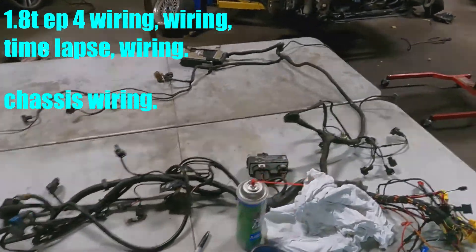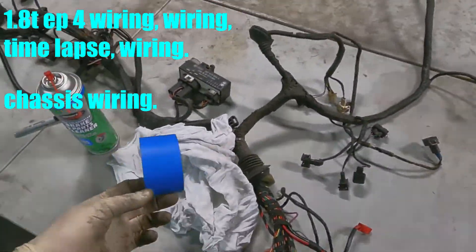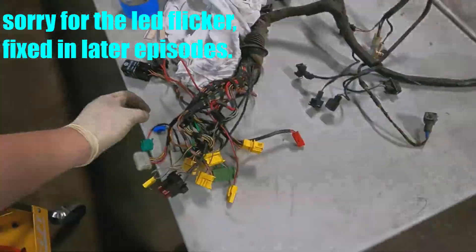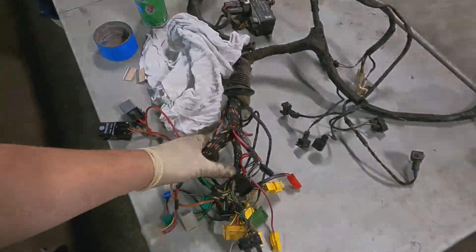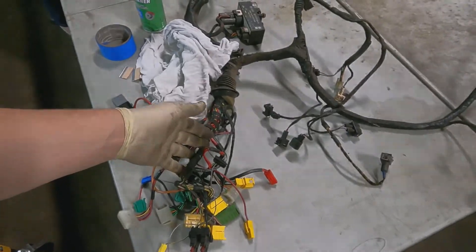I got everything laid out on two tables so it goes all the way across. I'm going to use tape and sharpie to mark all the things that I need. I don't have this giant mess anymore — one side will be just for engine, one side will be just for lighting.